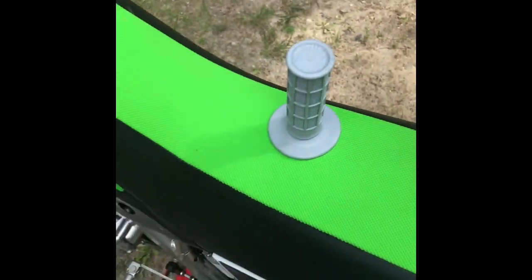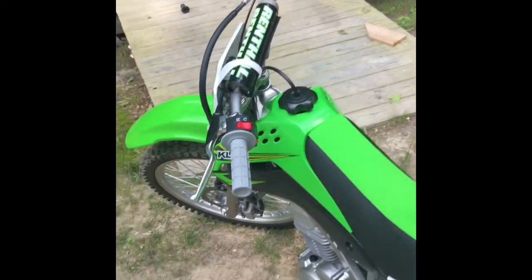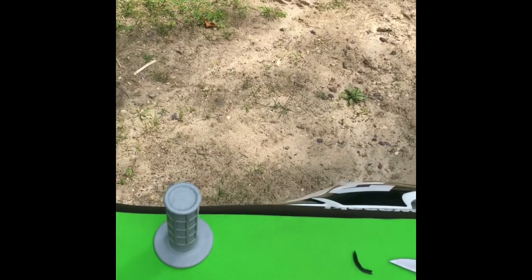I'm going to let this one sit, probably 15 to 20 minutes, then get that other side on. I'll probably ride it for a little bit and see how they feel. They've got to be better than the stock ones.